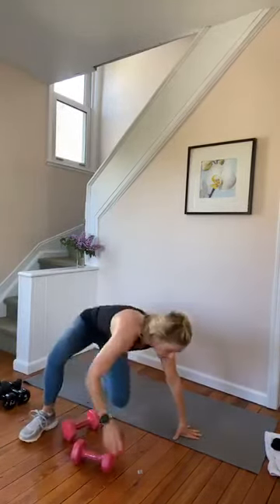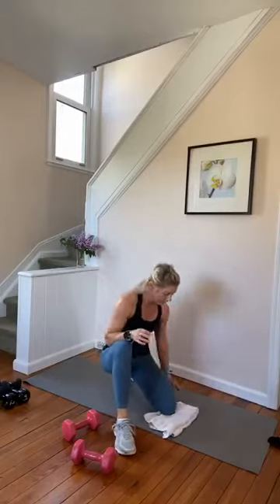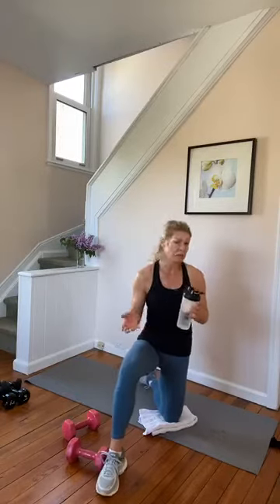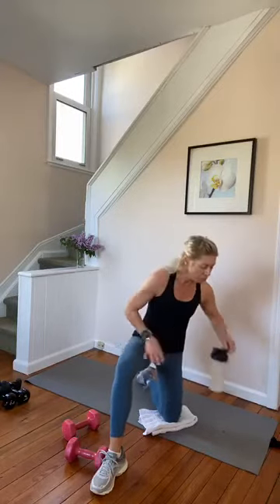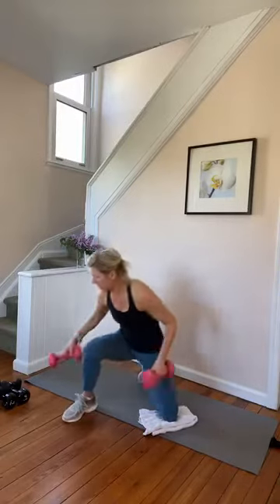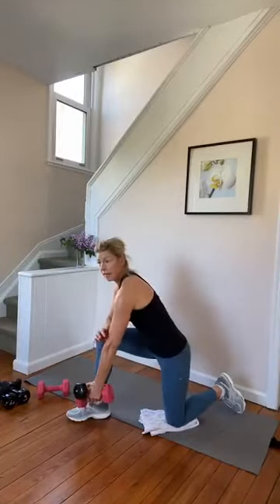We're going to stay down. We're going to do a kneeling row. We're going to be on one knee — if it's uncomfortable, you can do this standing. My back knee's down, my front knee's forward. I want you to go as heavy as you can, holding two weights if available. From this side, you're reaching the arm forward — you can do a little rotation on the pull back if you want. Push, squeeze. Try to keep the hips square though.